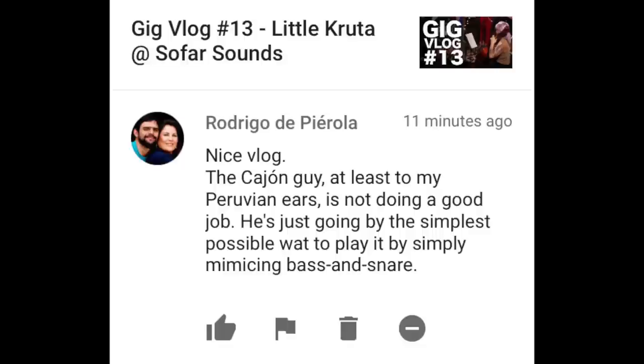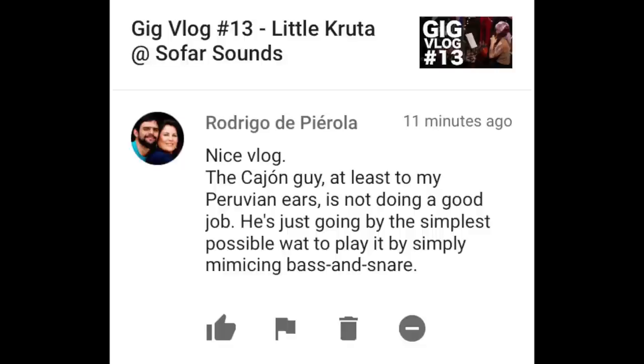Rodrigo de Pirola writes: "Nice vlog. The cajon guy, at least to my Peruvian ears, is not doing a good job. He's just going by the simplest possible way to play it by simply mimicking bass and snare."